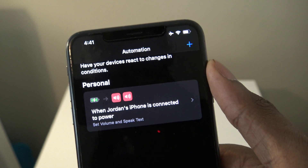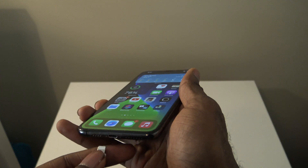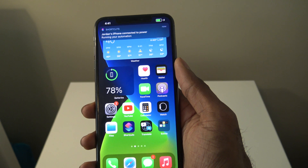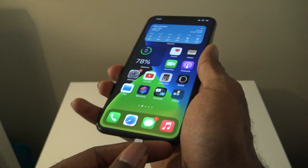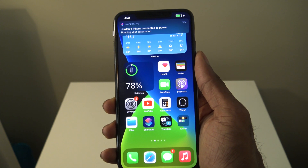It says: when my iPhone is connected to power, it'll go ahead and speak. Now let's try it — "Thanks for plugging me in." That's what it does. It's just that simple. Let's try it again — "Thanks for plugging me in."